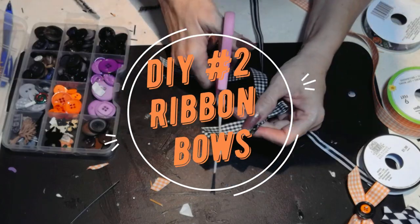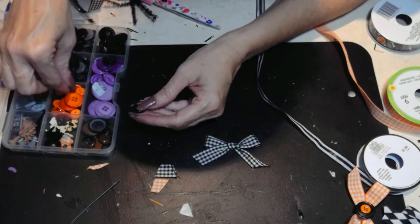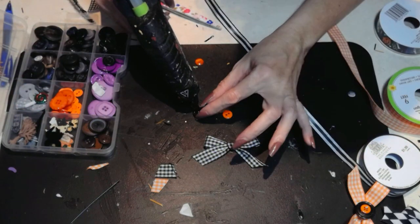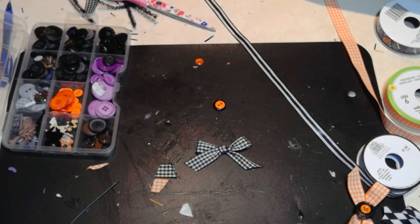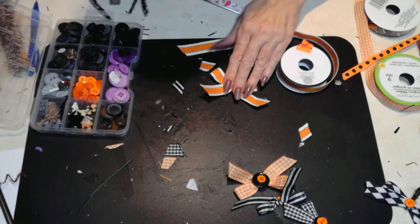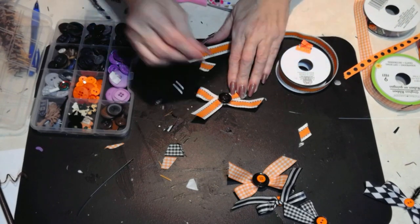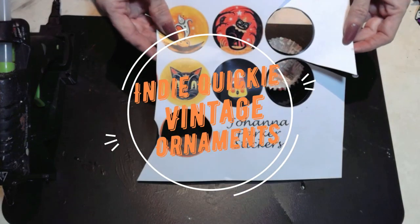I'm also using some wonderful buttons from my collection. You can use the ribbons as ornaments themselves, adding some buttons and some lace — whatever you have around the house. What I love about the vintage look is that it's so resourceful. You can use ribbons, lace, whatever you'd like to create ornaments for your little vintage Halloween Christmas tree.